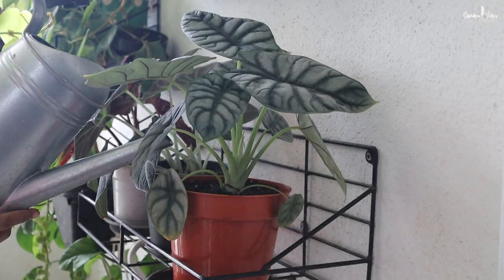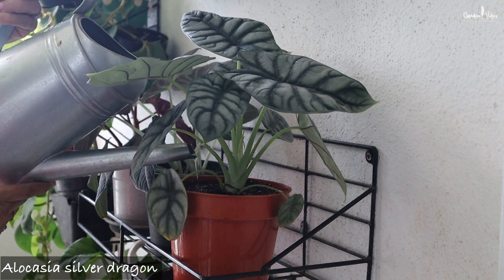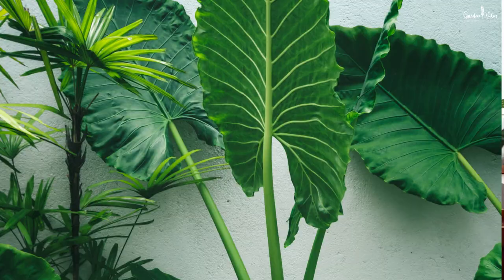Allow the top few inches of soil to become nearly dry before watering. The main Alocasia killer is overwatering. Soggy soil makes the plant susceptible to fungal infection and root rot, so water carefully. Large broad-leaved elephant ear Alocasia, which is commonly used for outdoor landscaping, needs more water compared to the small houseplant varieties.